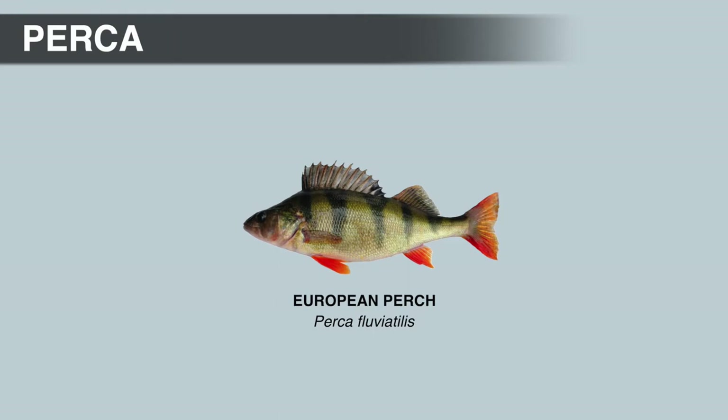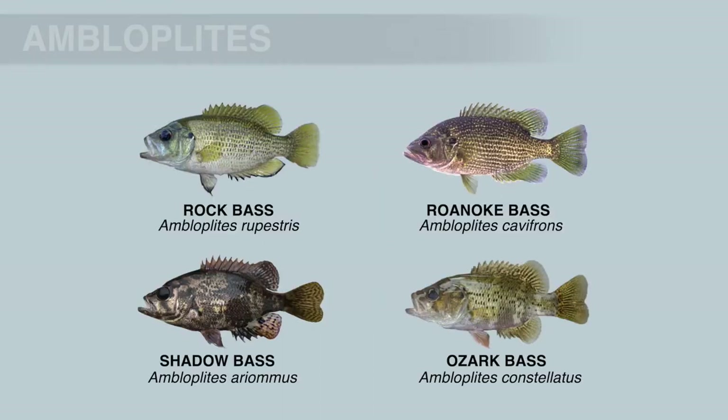So what makes a fish perch-like? The dorsal and anal fins are divided into spiny and soft-rayed portions. The pelvic fins usually have one spine, up to five soft rays, and are positioned forward near the head. Most types of bass also have ctenoid scales and an elongate, moderately compressed body shape similar to perch.